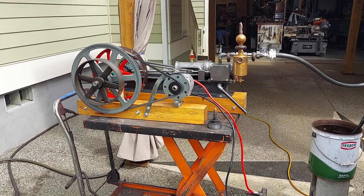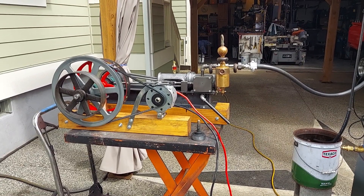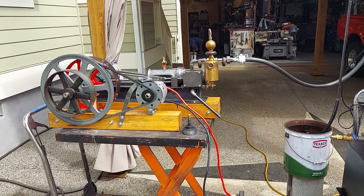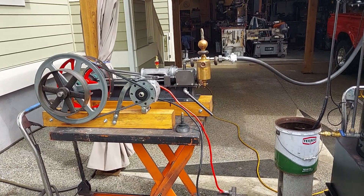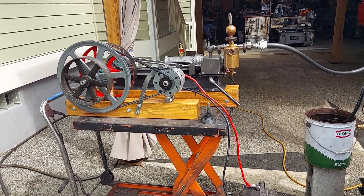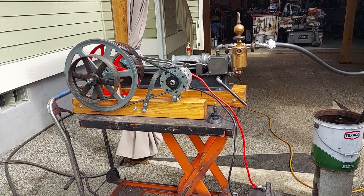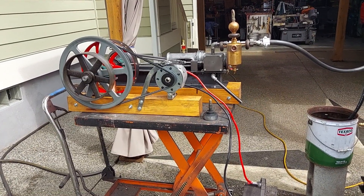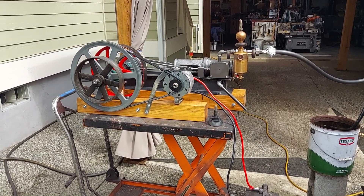When you buy direct from me you get free crating and palletizing of the boiler and engine. I've shipped many boilers and engines for years — no complaints that I know of. Sometimes freight companies will damage something, but I repair it automatically. You can check my feedback on eBay — I have 100% positive feedback. If you search my name, Ross Bendixson, on the internet you won't find any negative feedback about me.